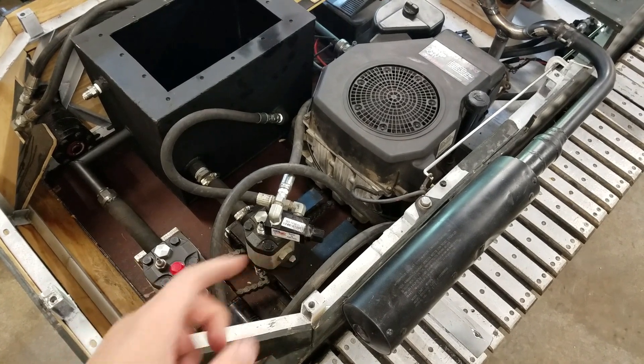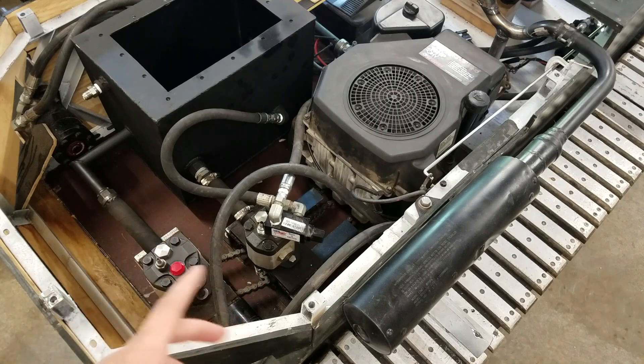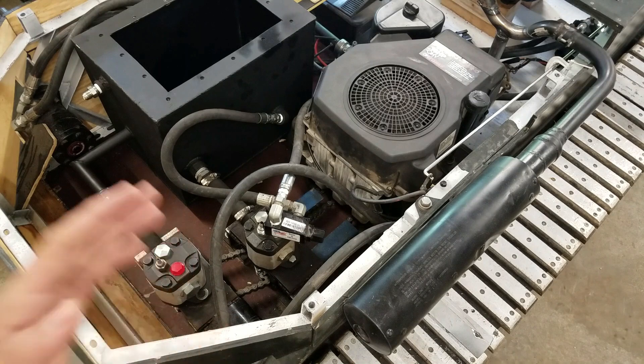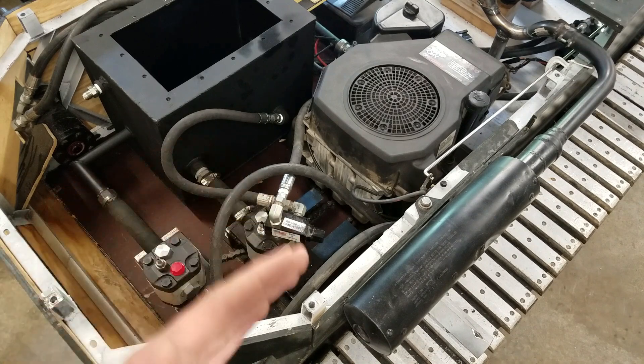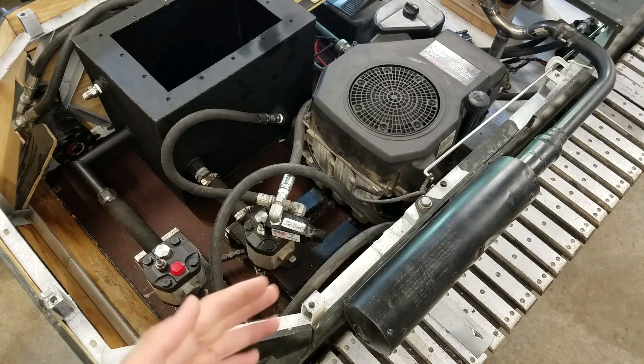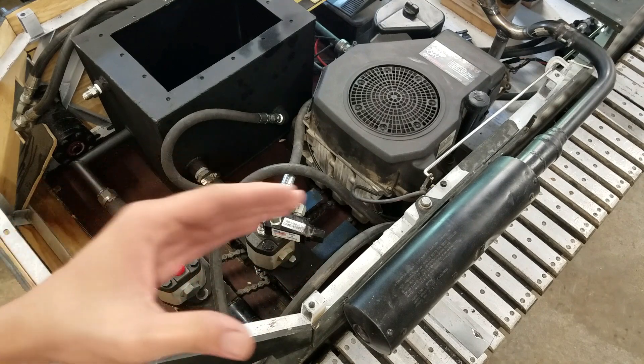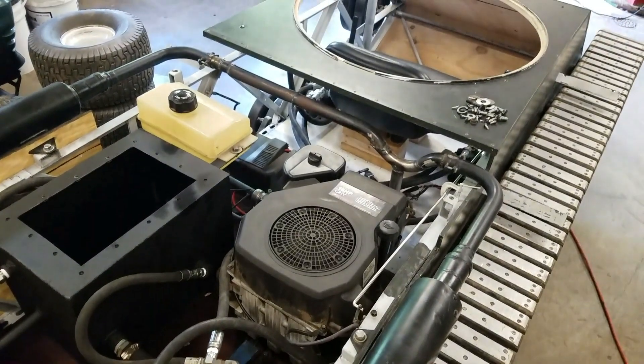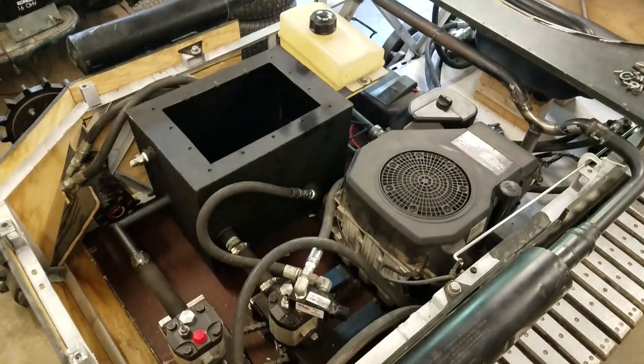Now with one pump for each track, I can control the tracks completely independently of each other. I can have one going forward at full speed and one going forward at say half speed, which makes me able to turn much more fluently and easily, and it'll be a lot more comfortable.